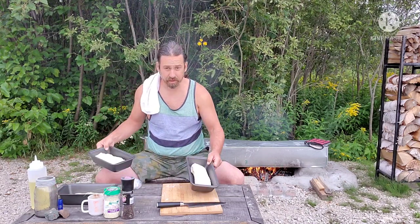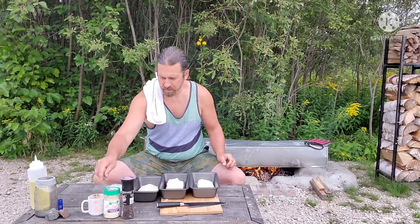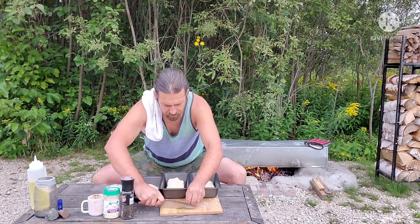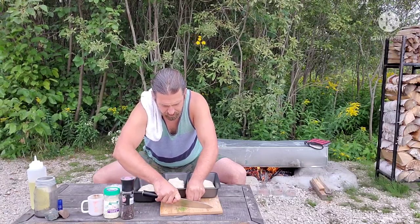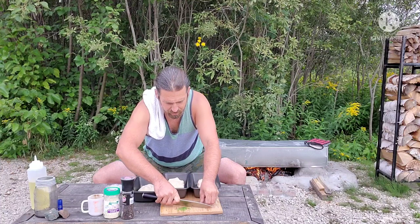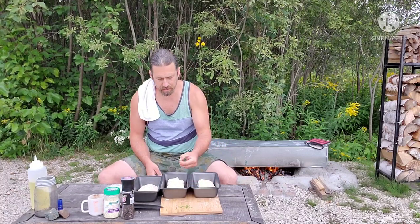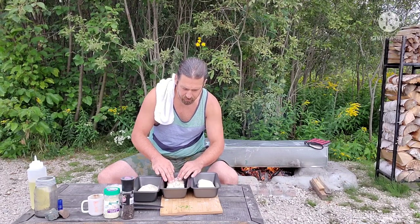I went to the garden — I grew chives this year, so I have some really nice fresh chives to add. One fun thing with bread is you can be as creative as you like. Sometimes I'll take a Montreal steak spice blend and put it on top. Today I'm chopping up fresh chives and pushing them into the dough.